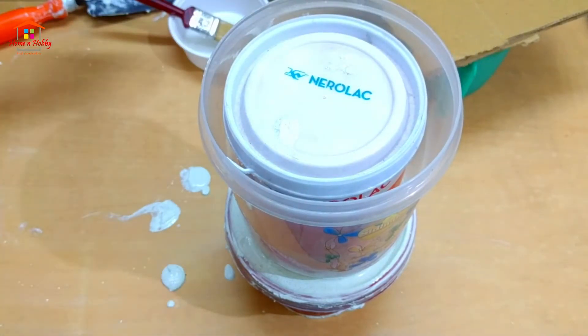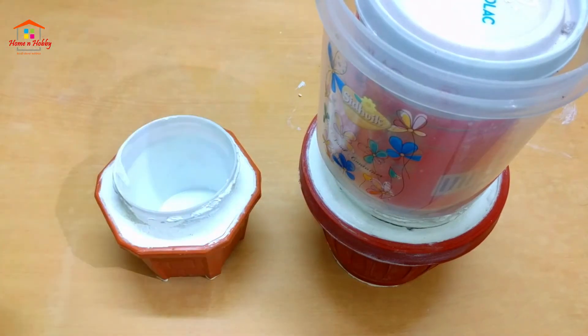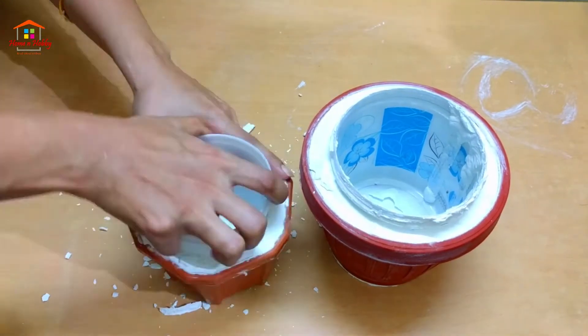Now we have to put some heavy weight on the pots and let them dry completely for two days. After two days we remove the weights from the top and also take out the inner pots. You may need to apply some strength, but don't worry — it will eventually come out after you apply some force and give it some time.